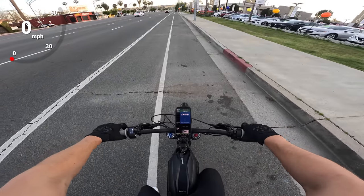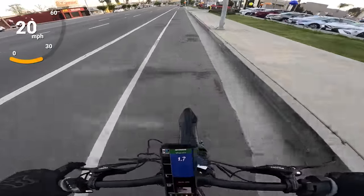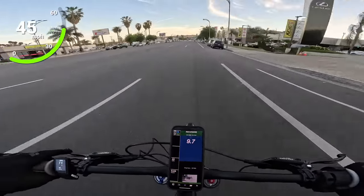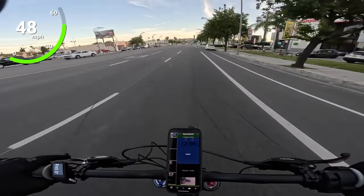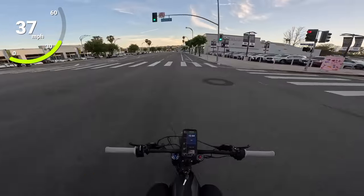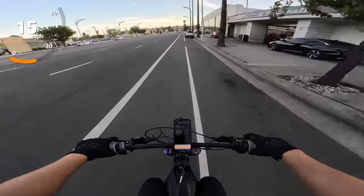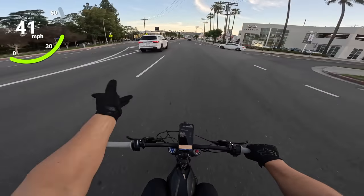Top speed run — eighth mile run right here. Three, two, one. You can't keep the front wheel down. This is so much more powerful than the Talaria Sting or the Suron X. Top speed: 46.3 miles per hour. It feels a little more like 47 or 48, so let's run it back.